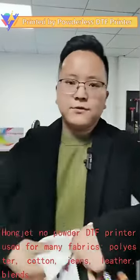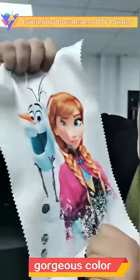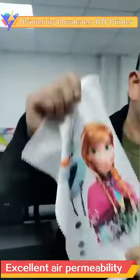But today, our printing solution can totally solve this. This one is for polyester — you can check it. The gorgeous color. No matter you stretch it or put it under the light, you can see the permeability is excellent for polyester.